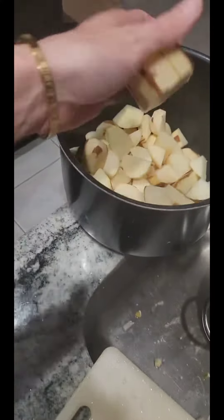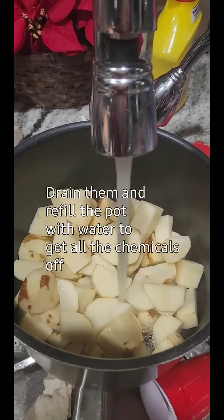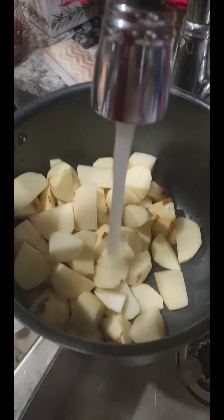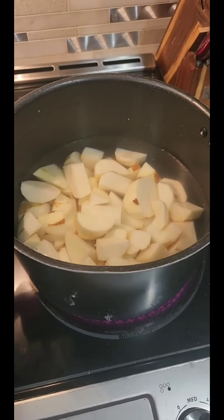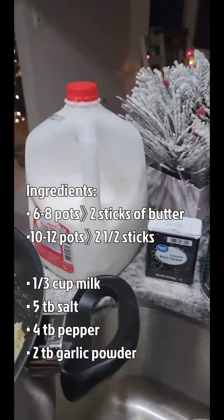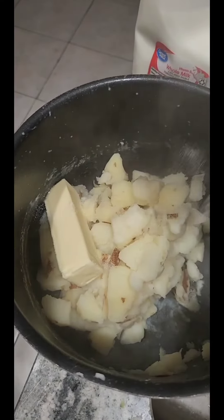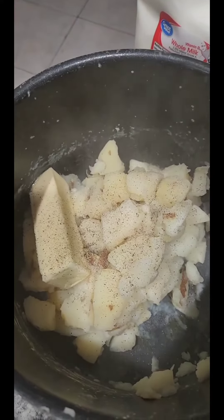These are small, so I added one more to make it seven. Fill it just above the potatoes with water. Sometimes you see how dirty that water is — I drain them and do it again. Put them on high; they'll boil for ten minutes. Ten minutes later, our potatoes are done. Put them in the strainer and pour them back in the pot.